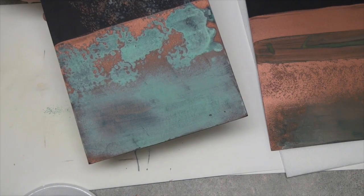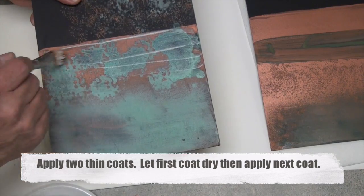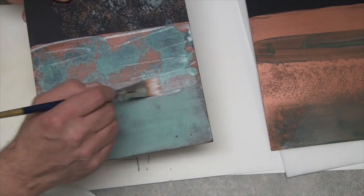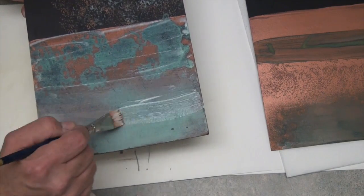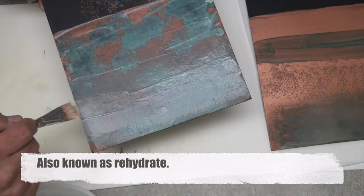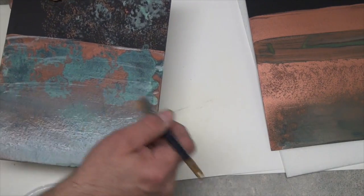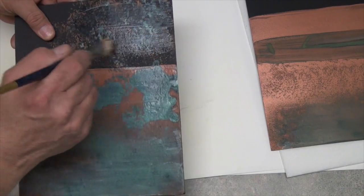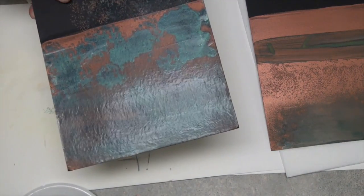The sealer we have is specially made just for this. It goes on a little milky, but then it will dry clear and very matte — there's no shine to it at all. It will re-wet everything. Try to smooth it out a little bit, then just let this dry and you will have a finished piece.